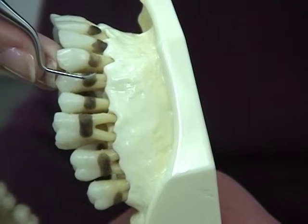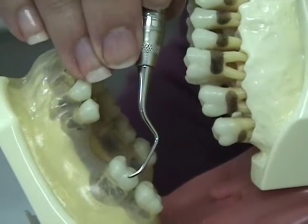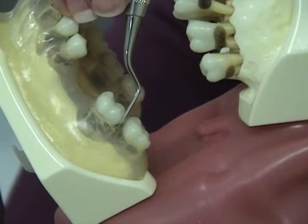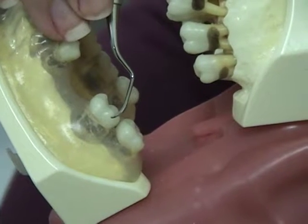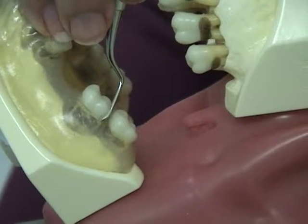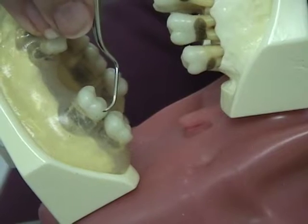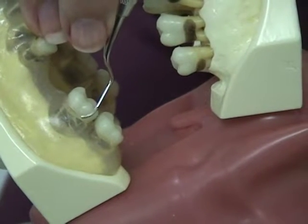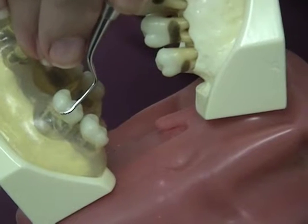Angulation is the relationship between the cutting edge of the instrument and the tooth surface. Only instruments with cutting edges need to be angulated. Since the cutting edge is placed beneath the gingival margin, you can't visually see the angulation, so the terminal shank is used as a visual clue. For insertion, the face-to-tooth angulation should be as close to zero degrees as possible and never greater than 40 degrees — the terminal shank is against the tooth and the fulcrum is lowered. For working angulation, the face-to-tooth angulation should be between 45 and 90 degrees, with the terminal shank parallel to the long axis of the tooth — rise up on the fulcrum finger.